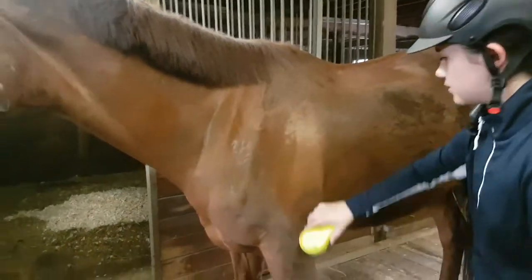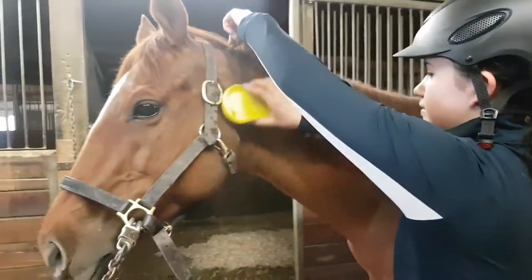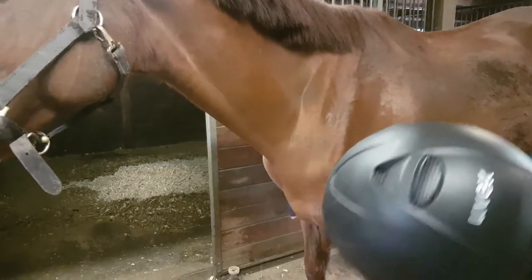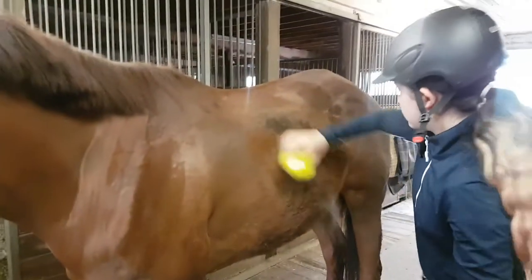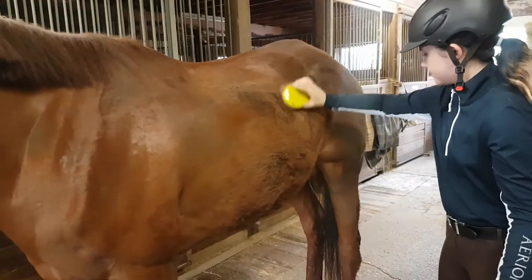Hello everyone, welcome back to my channel! I know I've been completely gone ever since I moved to this barn because I've been so busy. This video was actually filmed in May, so it's been quite a long time, and as you can see, Alkalina was already looking so much better — she's looking incredible now and I'm so happy.